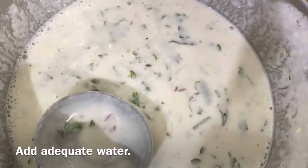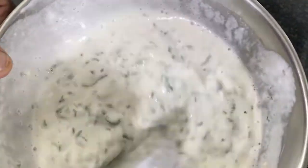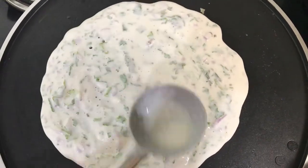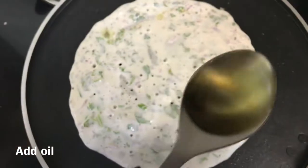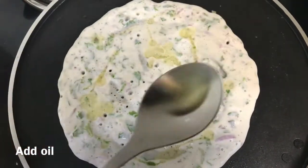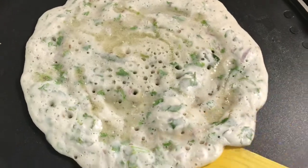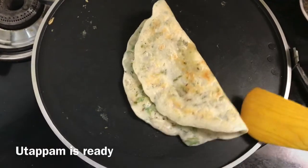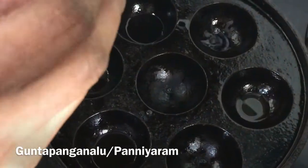Mix it all together. After mixing, I am going to add some water into it. Now I am going to make some uttappam.